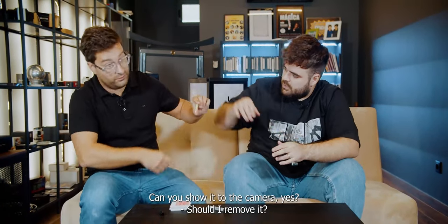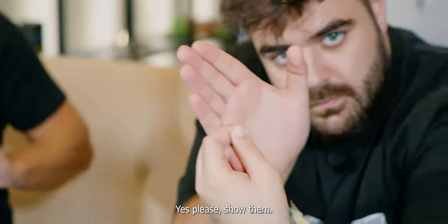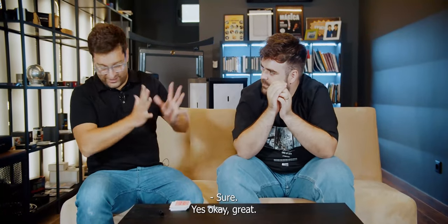By the way, you can show it to the camera. Can you show it to the camera? Should I remove it? Yes, please. Show them. I'm not looking. I promise.